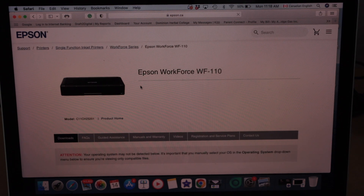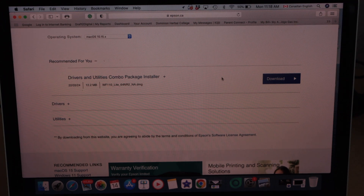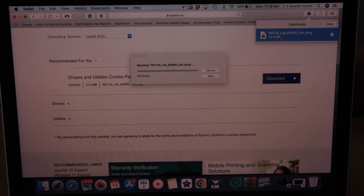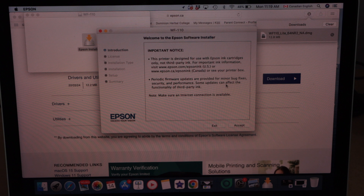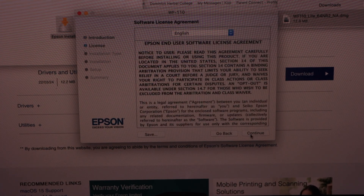Scroll down on this screen and you will see the drivers and utilities. Click on Download and open the file. Double click on it. This is the download window and we have to download the drivers.